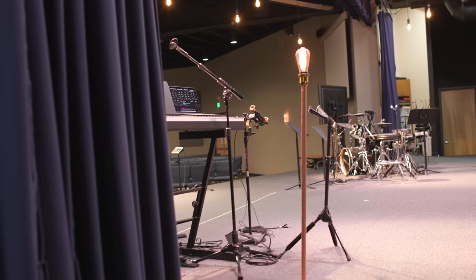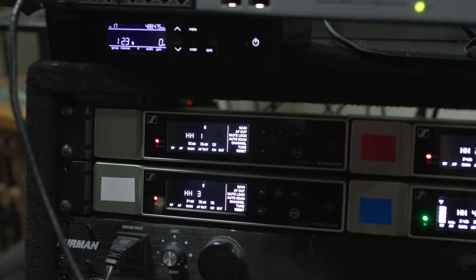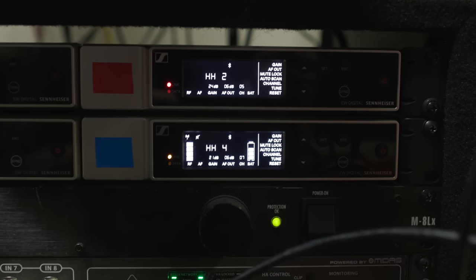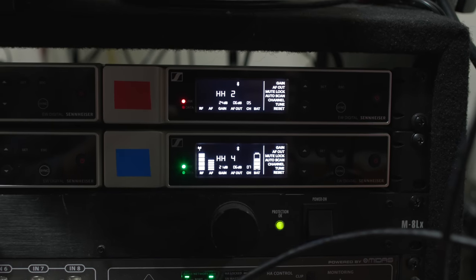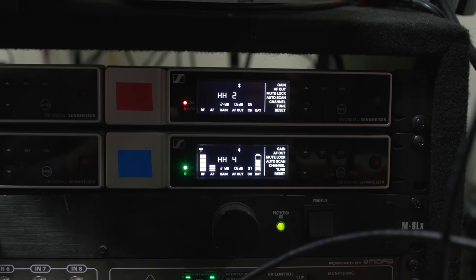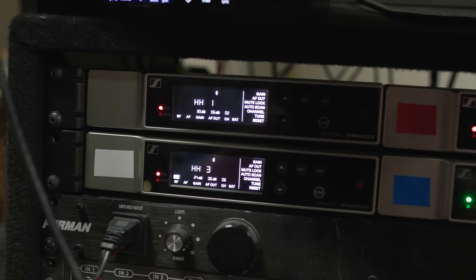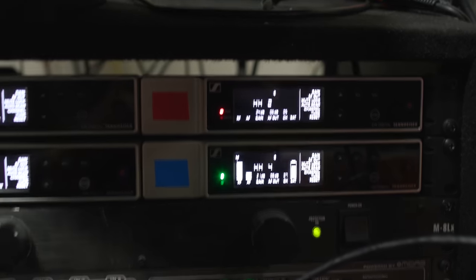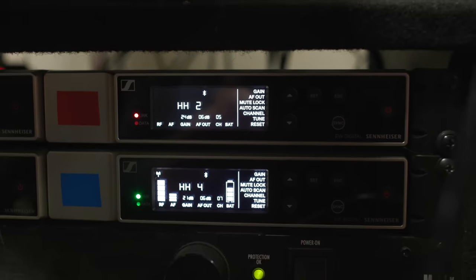From the actual user interface you can do all the programming. I like it better on the phone, but if you look at handheld four in the bottom corner, you can see it turned yellow when I turned the mute on, and when I open it back up it turns green. You can see signal coming in on the AF signal generator, you can see the antenna doesn't have any issues, and you can see the battery. All this information is editable on the mobile app as well. At front of house I can keep an eye on batteries and adjust the gain if a teaching pastor gets really excited and starts clipping. But these devices have a ton of headroom, so I haven't had to adjust the gain since I first set it while singing at a loud volume.